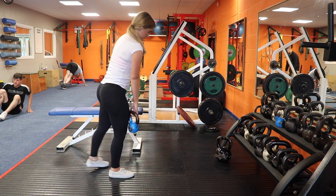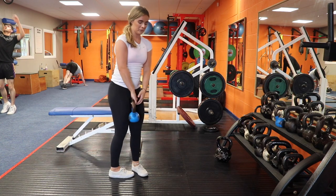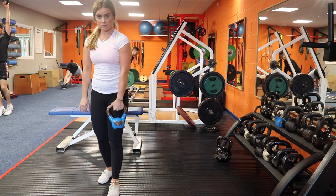If you're going too deep or rounding, try to video yourself for a set and make sure that all these points are accurate and that you're nailing form.